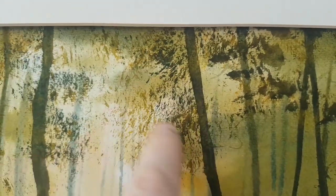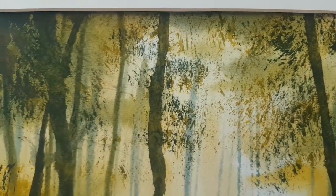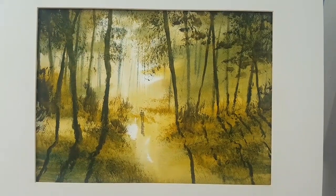You can see a bit of dry brush work here, using a very dry hake brush to put in the leaves quickly en masse. So that's the first watercolour.